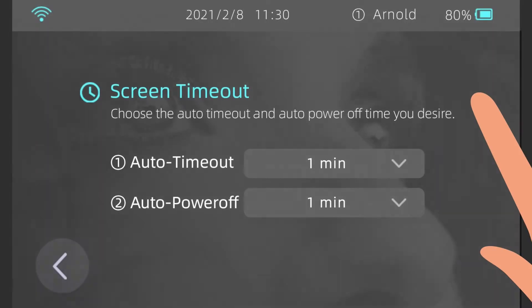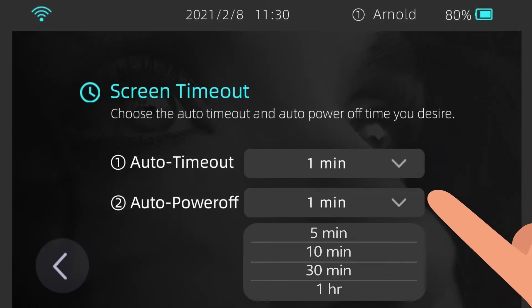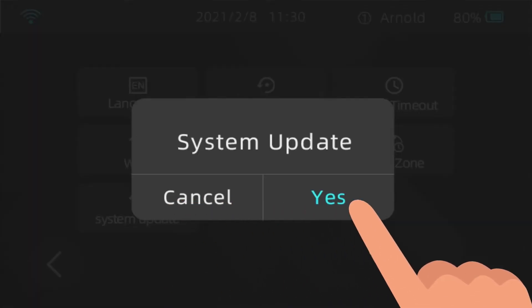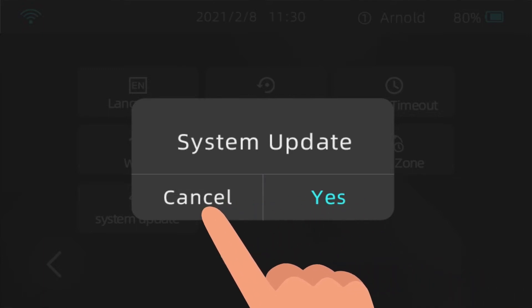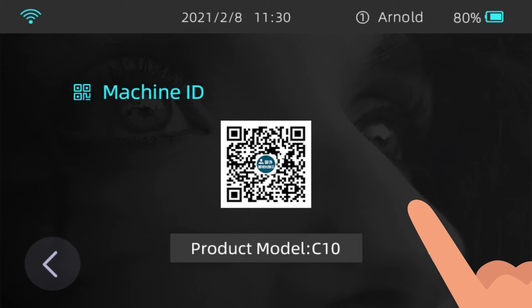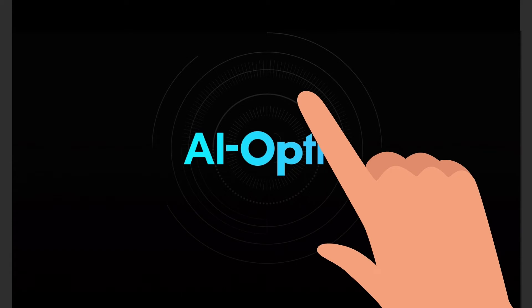Screen Timeout: tap the drop-down arrows in the Auto Timeout and Auto Power Off fields to select the desired options. System Update: check whether the system is updated; if there is a latest file, you can choose whether to update to the latest version. Machine ID: this is a unique code for each device — select Machine ID and then scan the QR code to view it. Factory Settings: this allows you to restore the device to the original system setting.